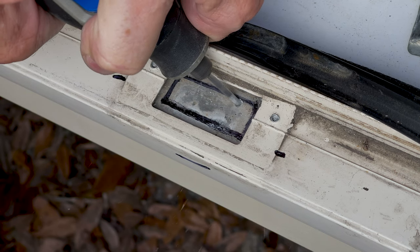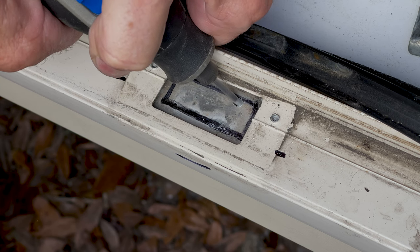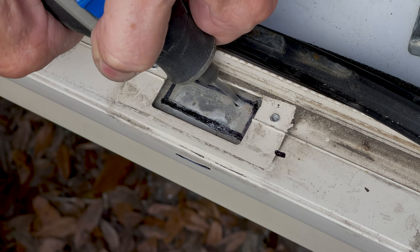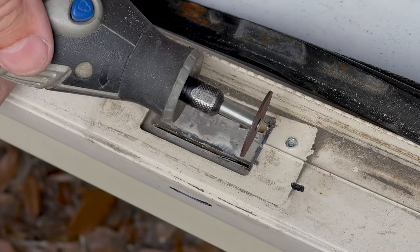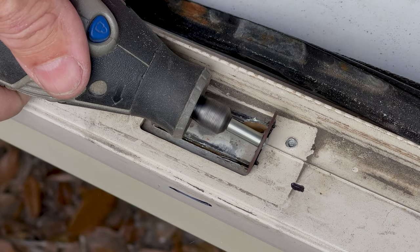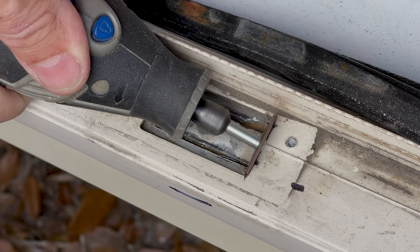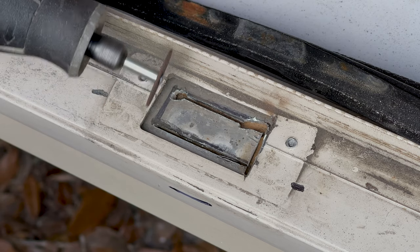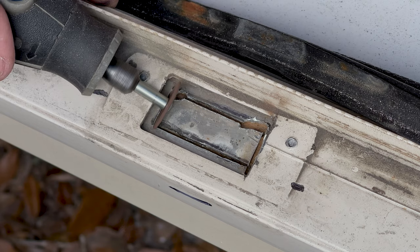I had to use my Dremel tool to cut into the aluminum part of the frame and the wood inside. I started with a metal cutting router-type bit, then switched to a cutting disc on the Dremel instead. The cutting disc cut much more accurately through the aluminum without damaging the outer skin of the door frame — it cut through really nicely and easily.